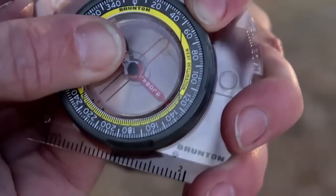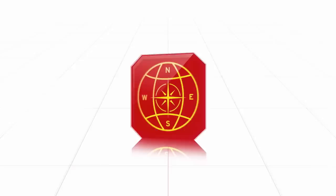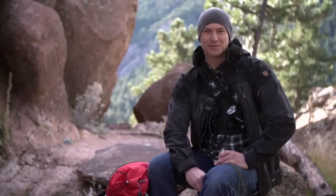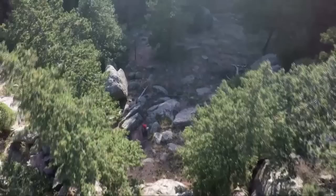Just a simple twist and you're on point. It also features Brunton's TruArc Global Needle that's accurate in both northern and southern hemispheres, and it has a liquid-free dial so it doesn't freeze up. The TruArc 3 is a great solution for anyone just starting to use a compass, and it's also a great take-anywhere compass for travelers who want a packable, reliable way to get their bearings anywhere in the world.